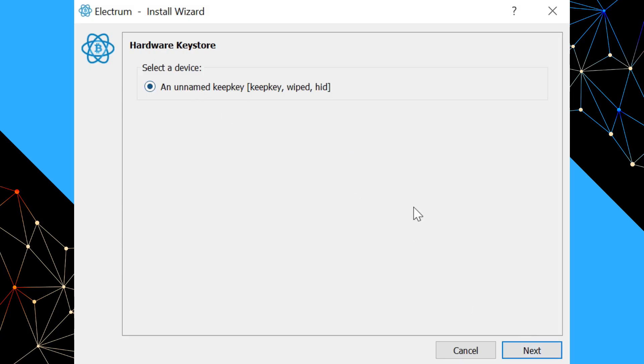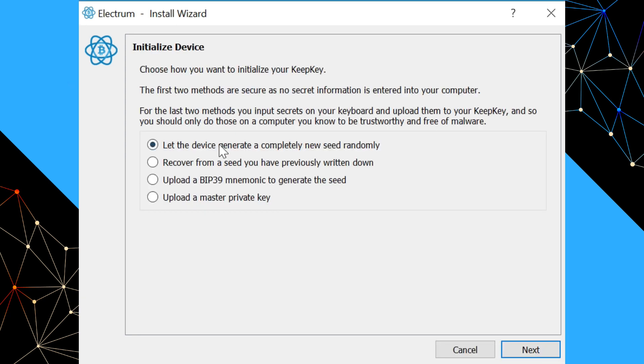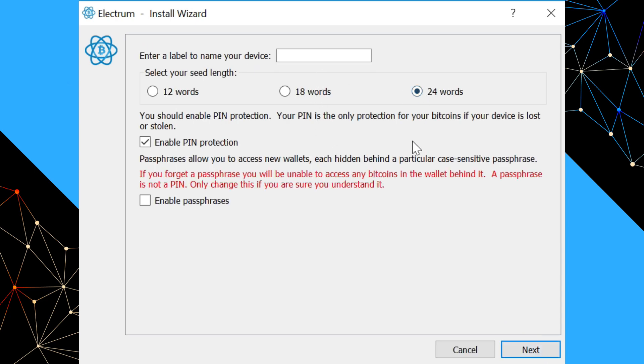Once we've found our hardware key store, we say next. Select the first option: let the device generate a completely new seed randomly, then say next. We want a full 24-word seed, not a 12-word seed. A 12-word seed isn't insecure, but if your device supports a 24-word seed, it's just as easy to generate, store, and use, and it is significantly more secure — not just today but also into the future. We'll give the device a name, enable PIN protection, and say next.